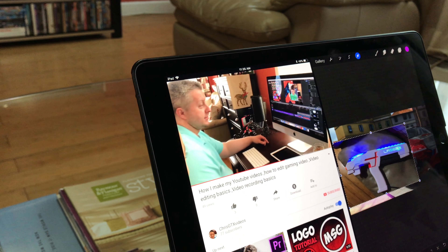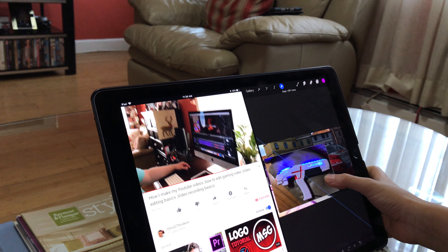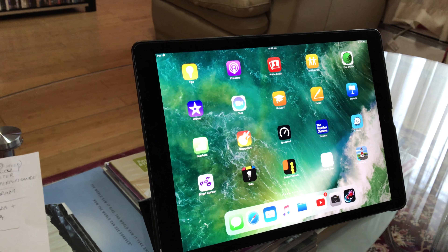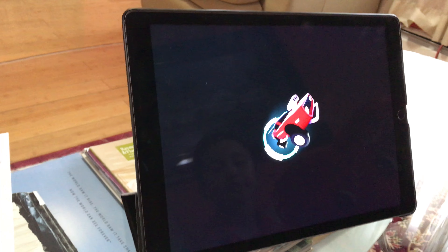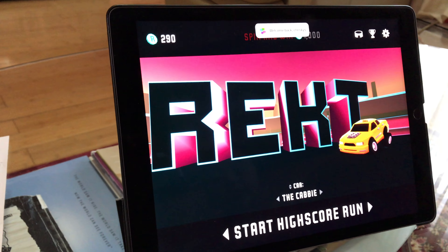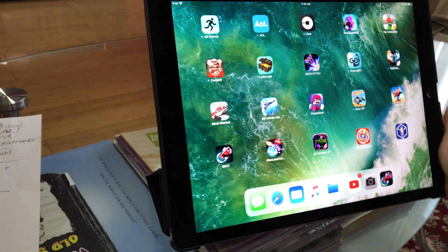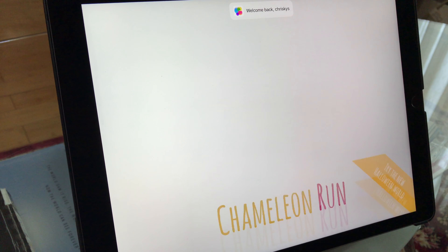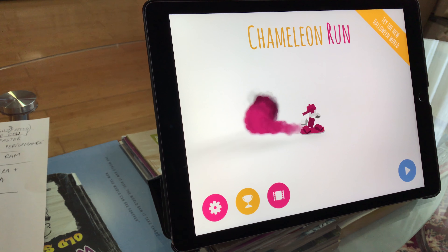It's fast enough that I can do many things at the same time. Now I'm going to test how fast it opens apps. Testing Wreck — that was pretty quick. Now going into Chameleon Run — I can't believe this iPad makes apps load so fast. It just loaded again, really fast.